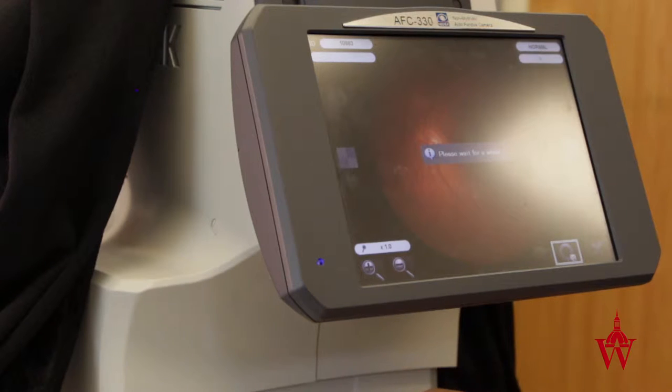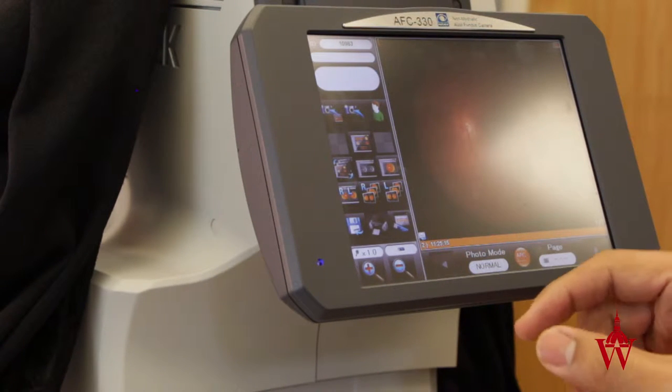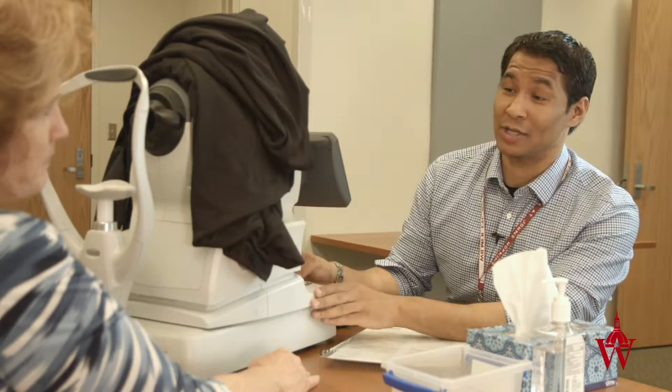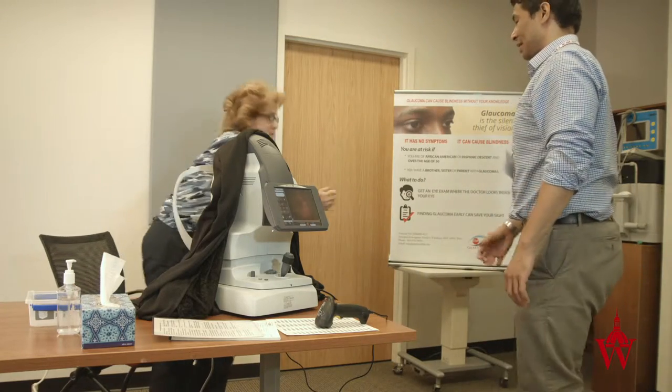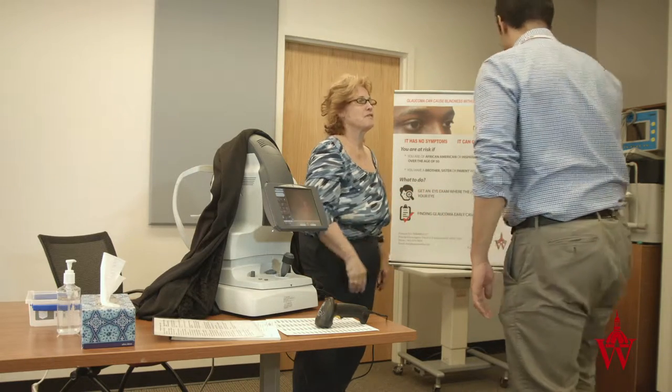The left eye looks normal and the right eye looks normal. Wonderful — your pictures look good. I'm going to get you onto the next station. Thank you very much for coming in. It was nice to meet you. Thank you so much. Have a great day.